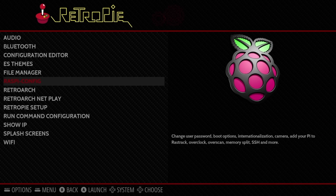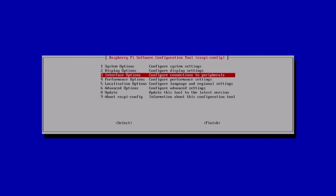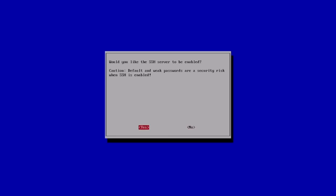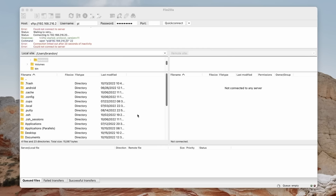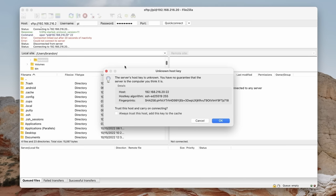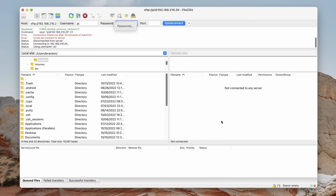Go back into raspi-config and enable SSH under Interface Options. Now switch over to FileZilla on your computer. FileZilla is a wonderful file transfer application. Connect using SFTP — type sftp://[your IP address], username 'pi', and password 'raspberry', then hit Quick Connect. This gives you access to the Raspberry Pi's file system.